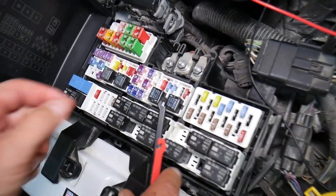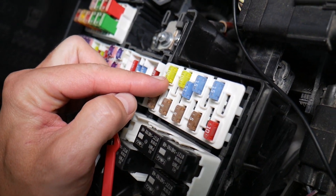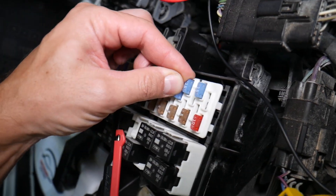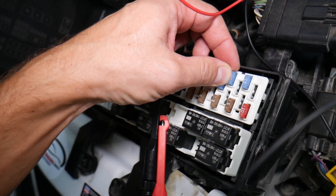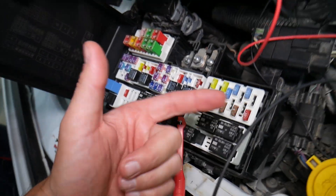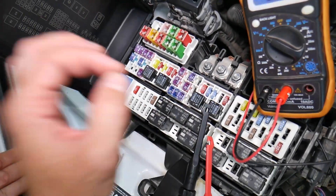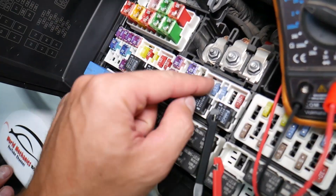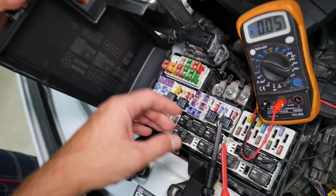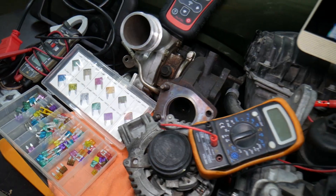It's super important to test fuses rather than just looking at them. Fuses don't always show visible signs of being burned — they may seem perfectly fine, so you put them back in and end up spending money and time on parts and problems that don't exist. All you had to do was test the fuse, find out it's bad, replace it, and fix the problem. We'll put a link in the description to a video on how to test different kinds of fuses and relays.